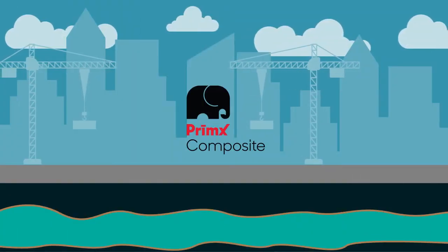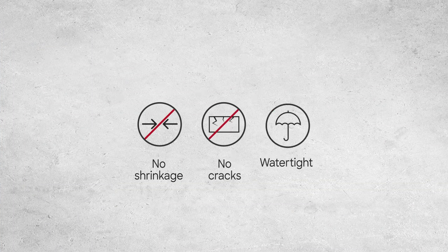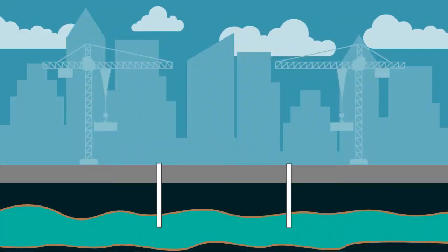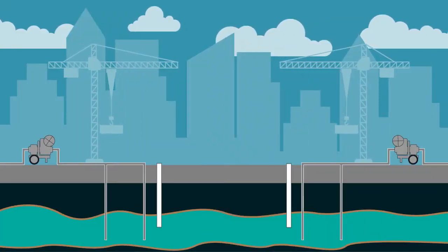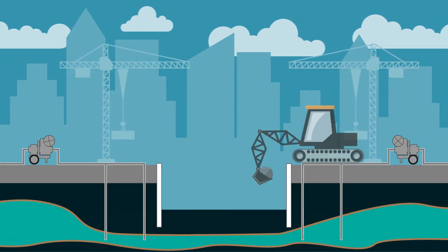Let's look at the Primex Composite Raft Foundations. Due to special additives, Primex Composite concrete does not shrink and crack — it's watertight. Although groundwater pumping is still required, the process is much faster since membranes and installation of steel rebar are not needed.